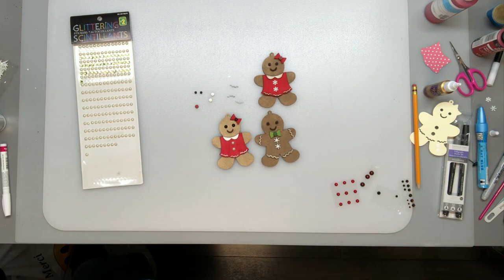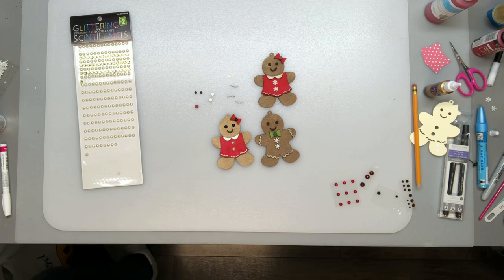And here are all my gingerbread people. To finish these off I'll add some hooks to the top or maybe a string and some beads to hang them from the tree. I hope you give these a try — cut them out yourselves either with your laser cutter or your Cricut machine. And if you do, I'd love to see a photo. You can send it to me via email or tag me in your post. Have a good time, thanks for watching, bye!